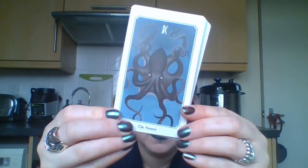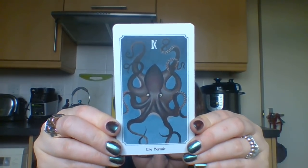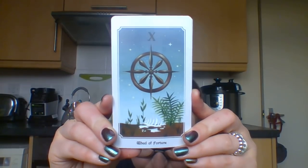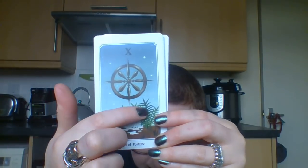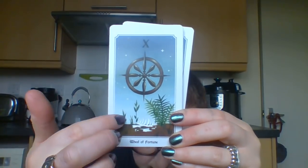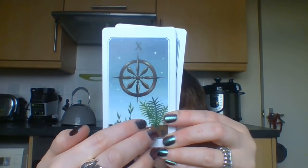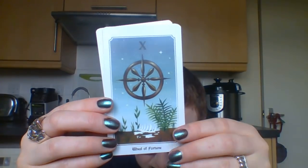The Hermit is an octopus - I love octopi and jellyfish, they're so beautiful, and octopuses are really clever. The Wheel of Fortune is quite interesting - it's a really simple wheel, and I like that you've got the growth of plants alongside these skeletal remains that have decomposed and nourished those plants and allowed them to grow. Which is the circle of life.